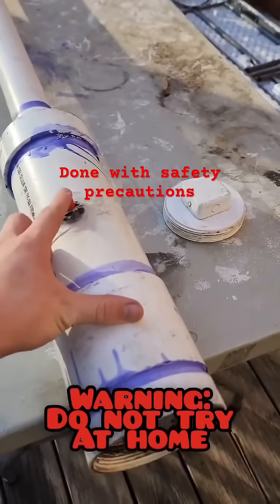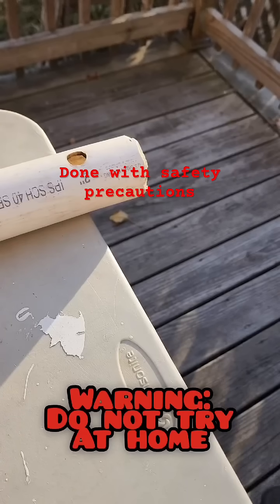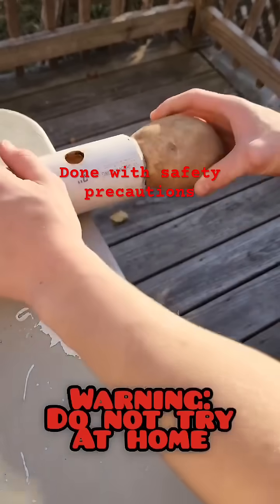Right over here you can see this is the igniter — press it. Here on the top, as you can see, it is on a slant like a little bit of a knife, so it can cut our potato when we stick it inside.